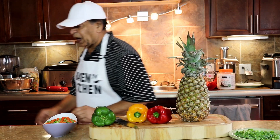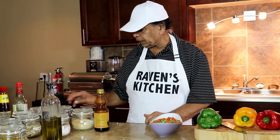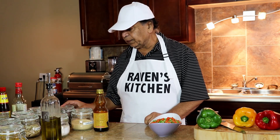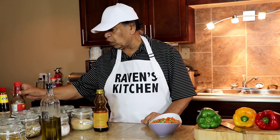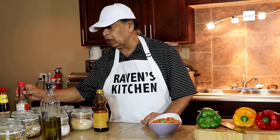And our spices here, which is garlic powder, black pepper, dry parsley, salt, soy sauce, and vegetable oyster sauce.